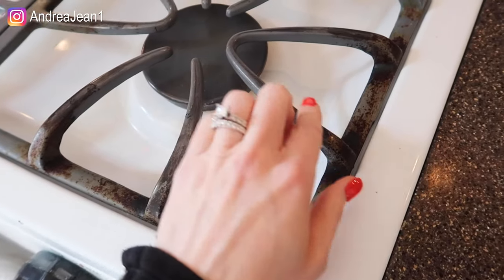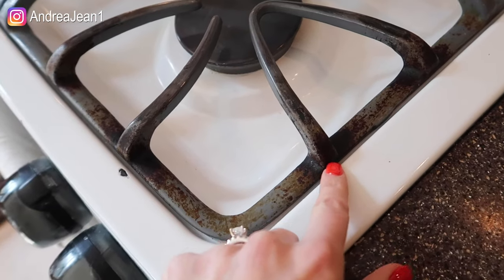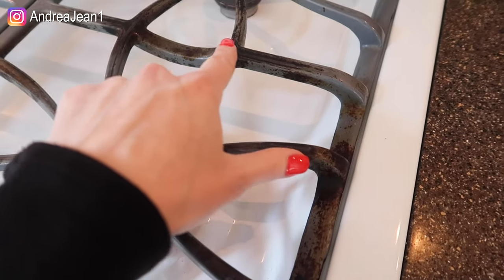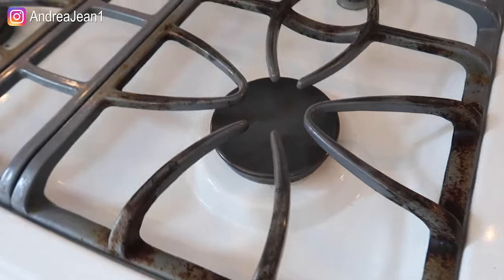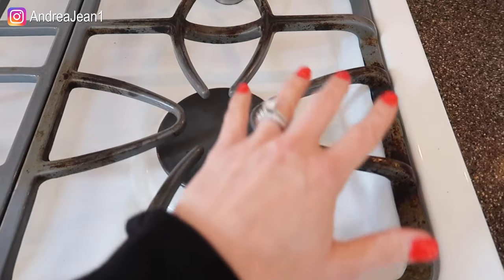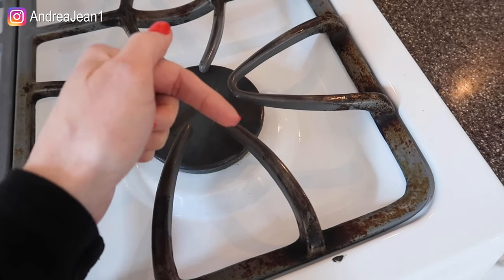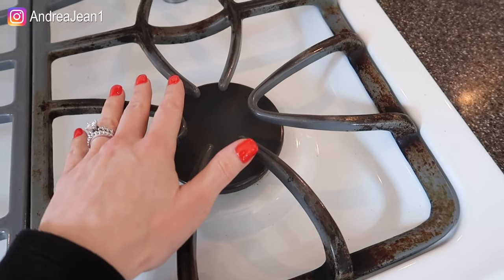Welcome back to Andrea Jean Cleaning. Today we are going to be cleaning my stove top grates. Look at this — that's disgusting. If you missed my last videos, I showed you how to clean your stove top with hydrogen peroxide, baking soda, and Dawn. I will have that video linked in the description box below if you're looking for ways to do that.